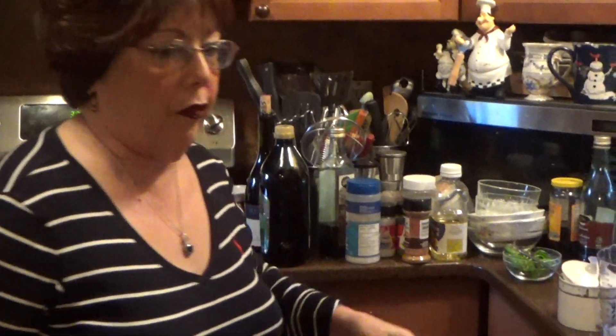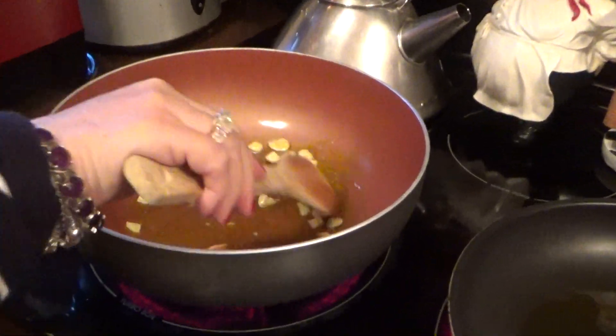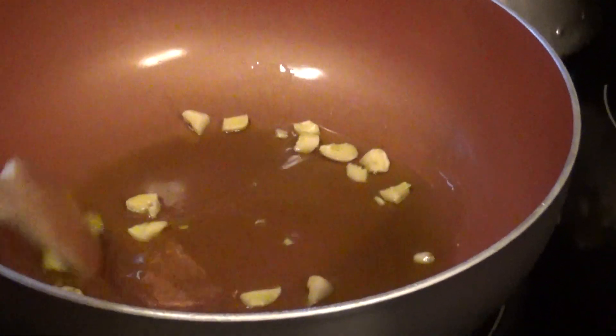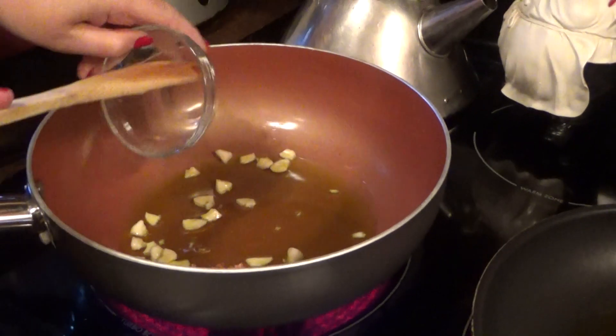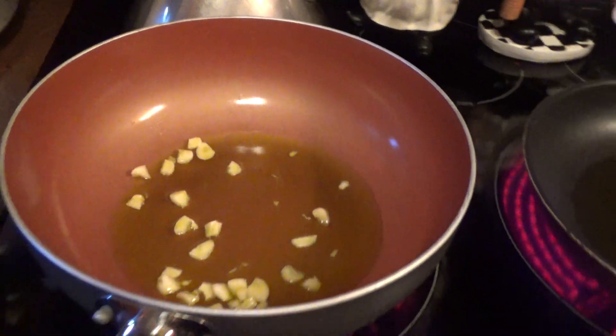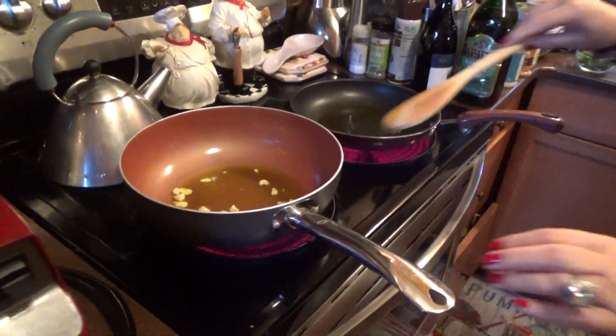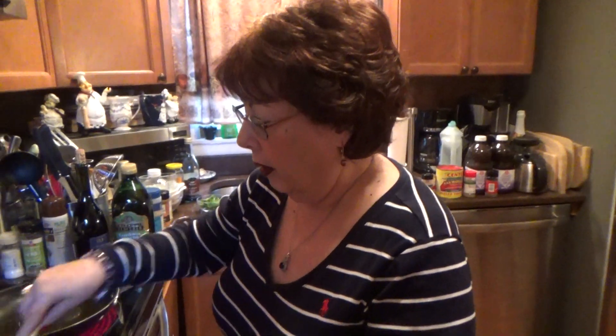The first thing we're going to do: take three cloves of garlic, cut them up, put three tablespoons of oil in this pan, and we're going to brown the garlic. I don't put onion in here. A lot of people do, but I don't like onion in my sauce, so I won't put it in. Now we're going to let that cook. It's already starting — make sure you don't burn the garlic.